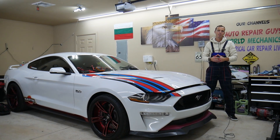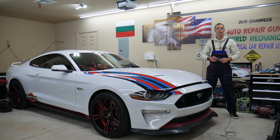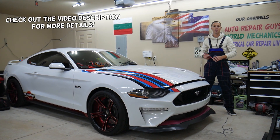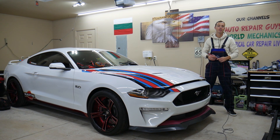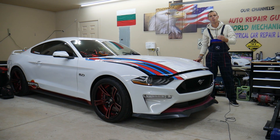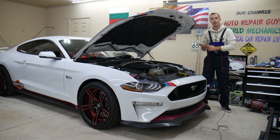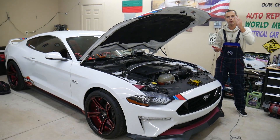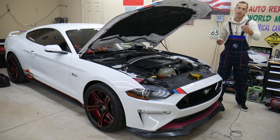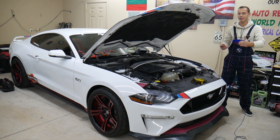Hey guys, welcome back to Electrical Car Repair Life. Thank you for watching and subscribing to the channel. Today will be a super helpful video for any of you having a Ford Mustang, that generation from year 2015 to year 2023. If you have one of those, you need to find where the differential pump relay is located, where to find that relay, where to buy cheap relays and fuses, and why it's important to test relays and fuses.